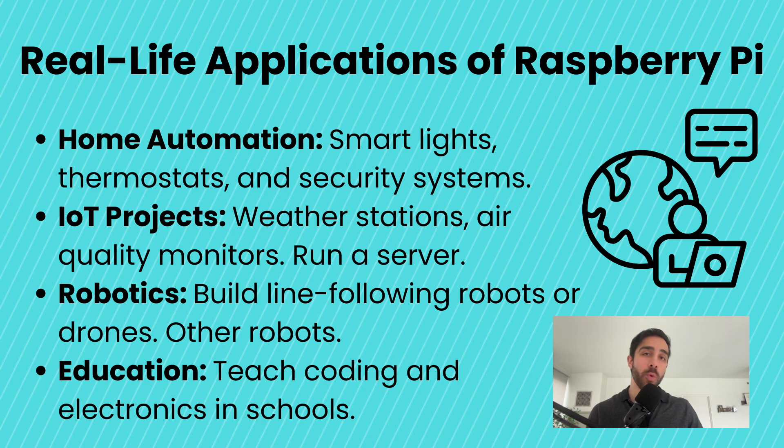The Raspberry Pi isn't just for personal projects — it's being used across the world in many amazing ways for real-life applications. People use it for home automation, like controlling lights, cameras, and even thermostats. It's the backbone of many IoT devices, including weather stations, air quality monitors, and smart agriculture systems. In robotics, it powers creations ranging from line-following robots to drones and even autonomous vehicles. Schools and universities use it to teach coding, electronics, and artificial intelligence, while researchers leverage it for data collection in remote or challenging environments.